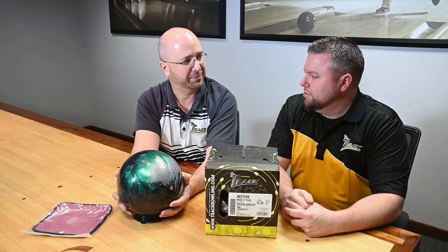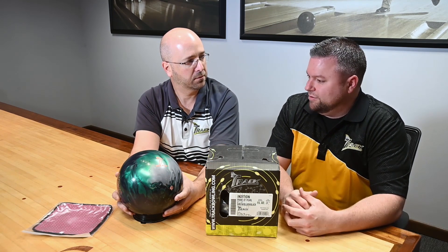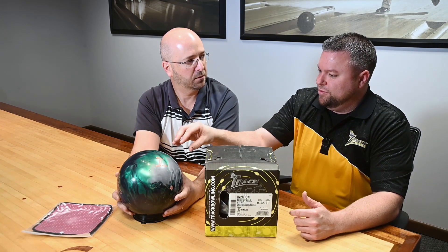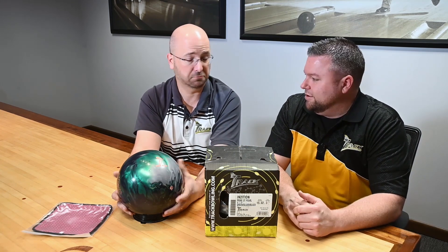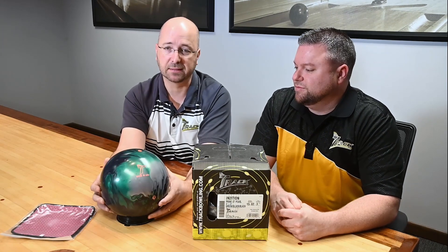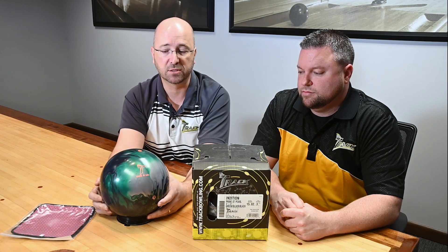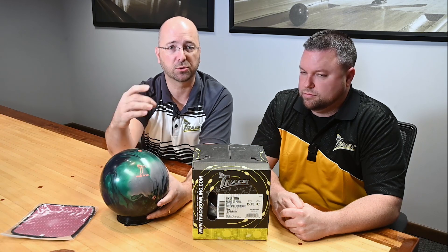That kind of plays into pin distance. Most bowlers I hear out in the field — it's a visual thing. They're not sure how to see the CG above the fingers, because you never saw it in the past; you couldn't do it. The pin distance — when this one says two to three inches, that's how far the pin is from the CG. We mark it in inch increments, so you might see one to two, two to three, three to four, four to five on a box. That's all within our first quality spec.